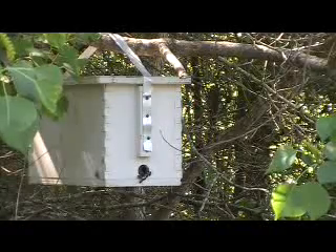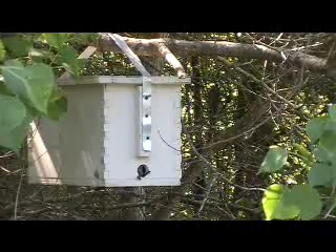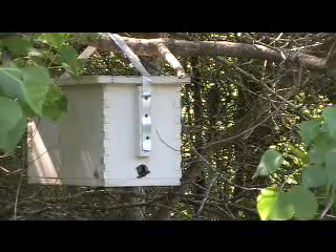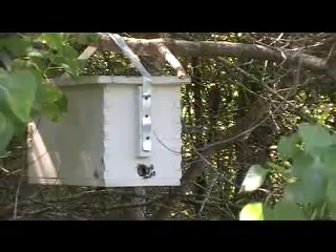So that's two out of two that have been successful. This box has been here for only 10 days — so in 10 days we managed to trap a swarm of bees. All right, let's move on to number three.